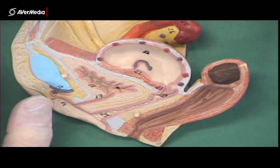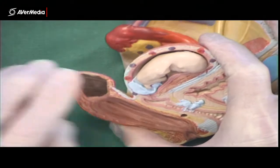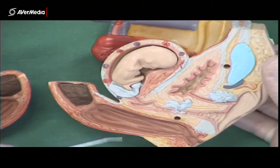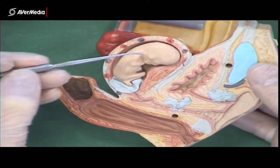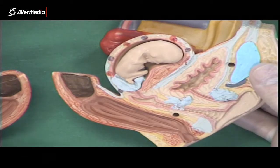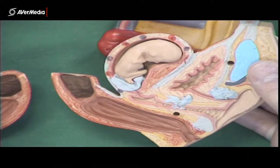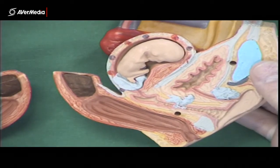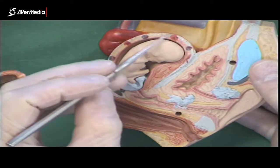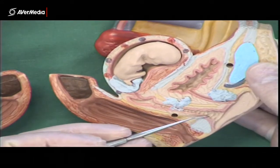Notice that this uterus is ever so slightly expanded. Looking at the other side of the model, there is a little plastic fetus model in there. We can see the narrow cervix here, and the rest of the uterus is just a little larger than it would be if there was no fetus there. So: uterus here, cervix here, and then vagina here.